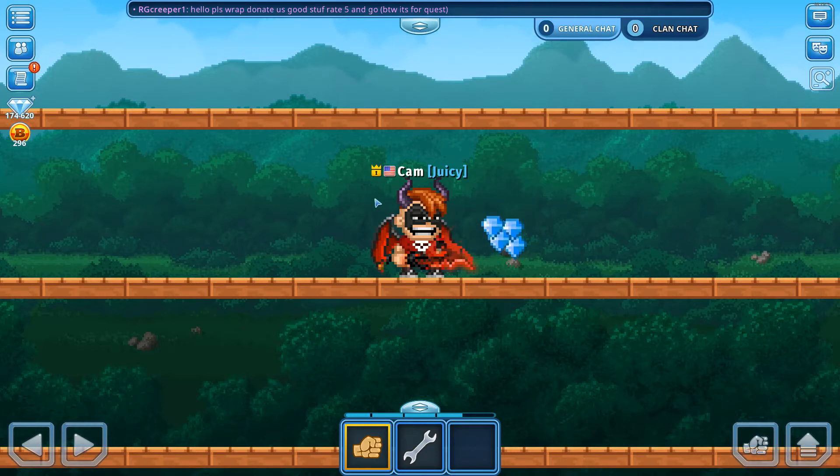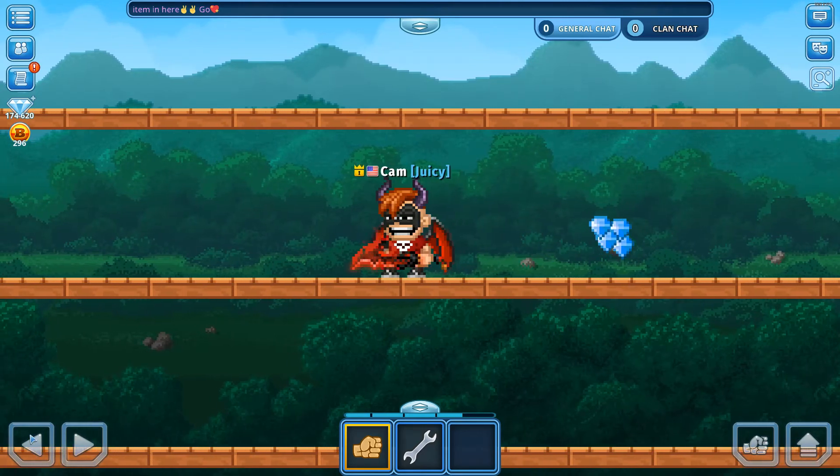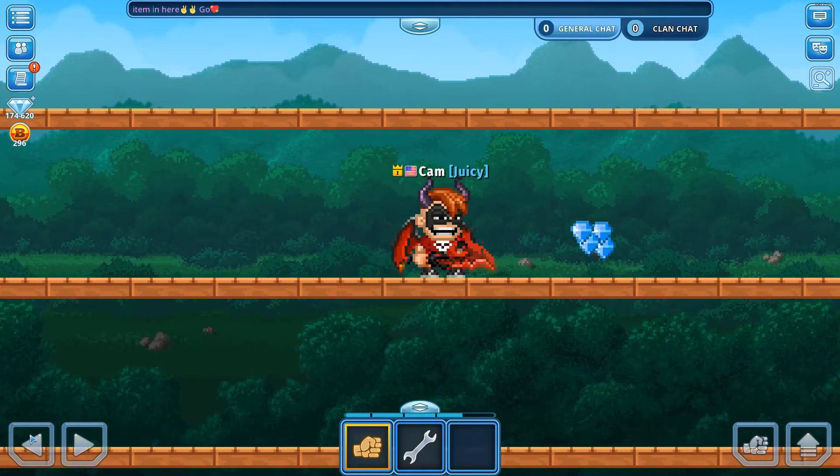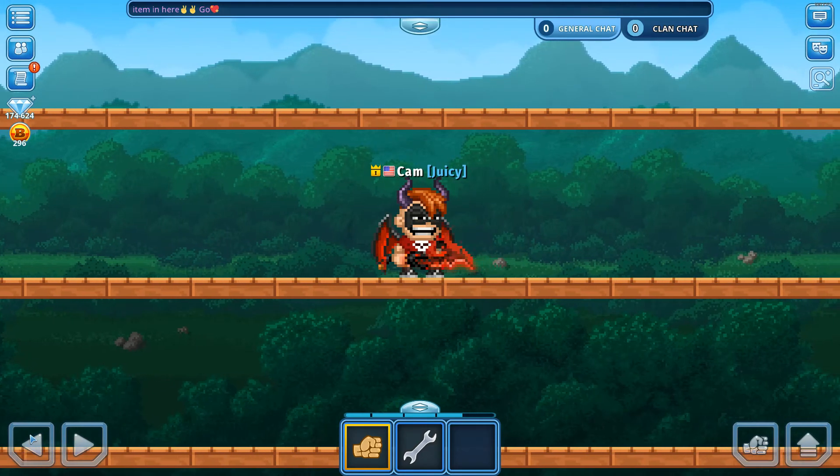So you see my cursor on my screen. I'm on PC, but you can do this on mobile too — I have touchscreen controls on. If you see, I can move left and right if I click on it, or if I press A and D, I can also move left and right. So you take that knowledge that I've just taught you, and you use it, and you pick up the gems.